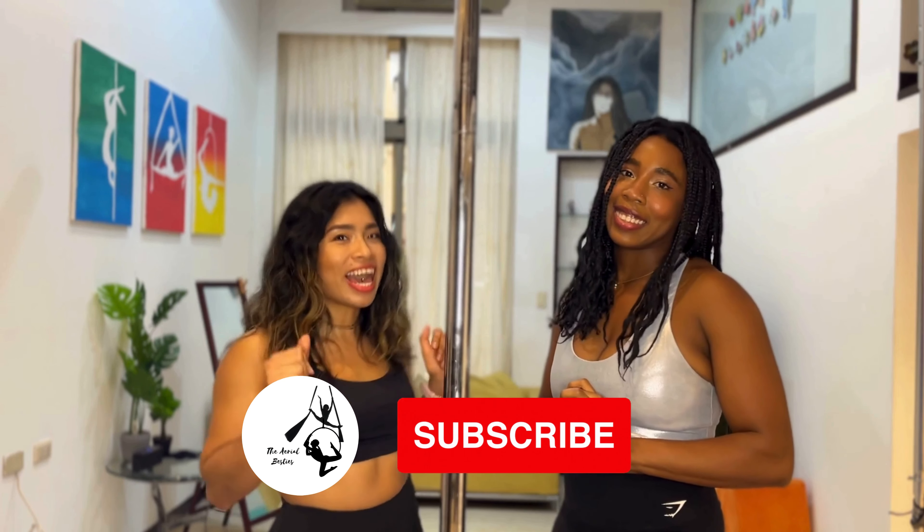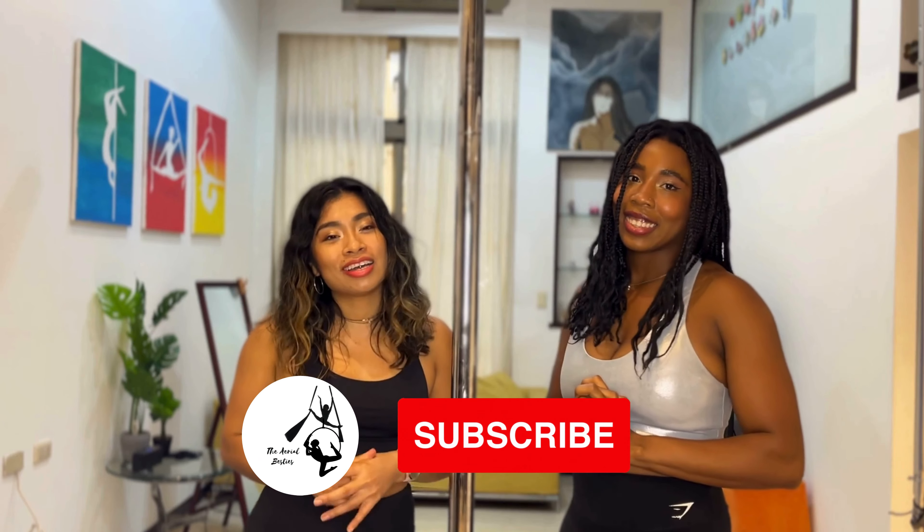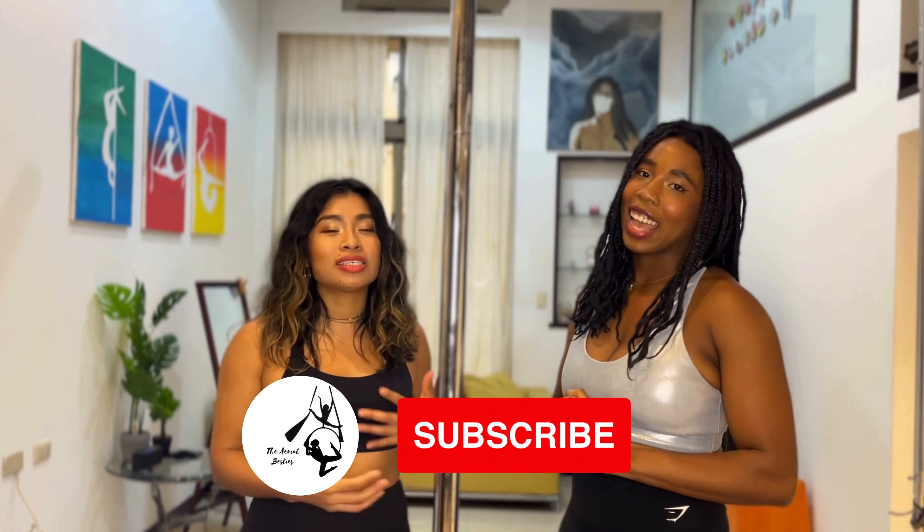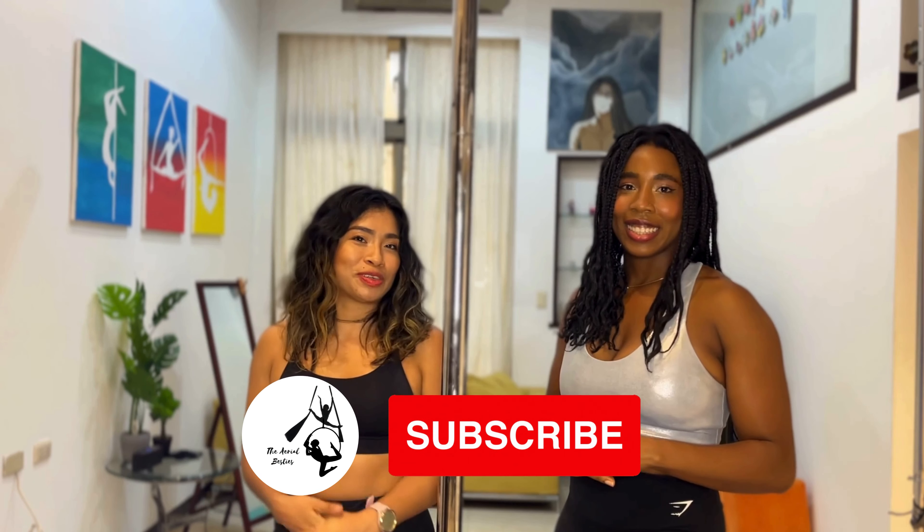And if you have an aerial bestie, invite them to join as well because we practice together, we work with each other as spotting buddies, and we learn and train together. So invite them to join.